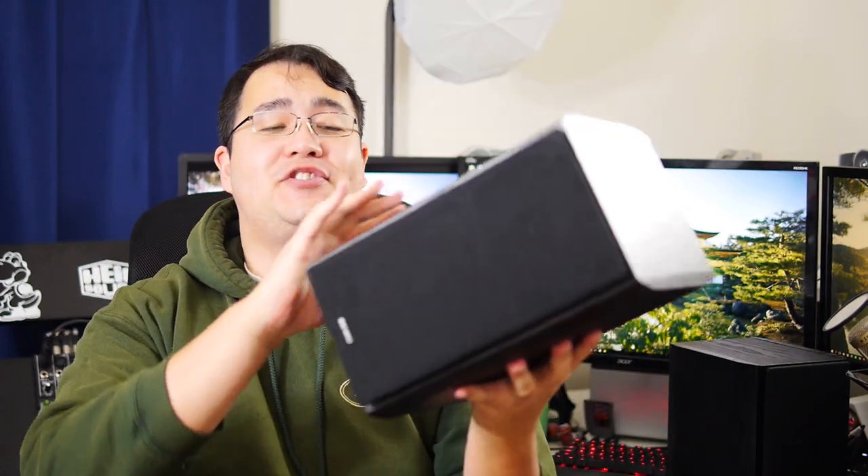How's it going, friends? Reckless Yuki here. Hopefully you guys did fantastic. And in this video, I'd like to do a product review of the Creative EMU XM7 bookshelf speakers.